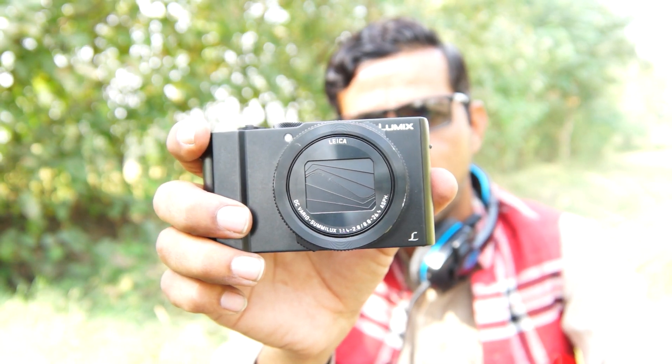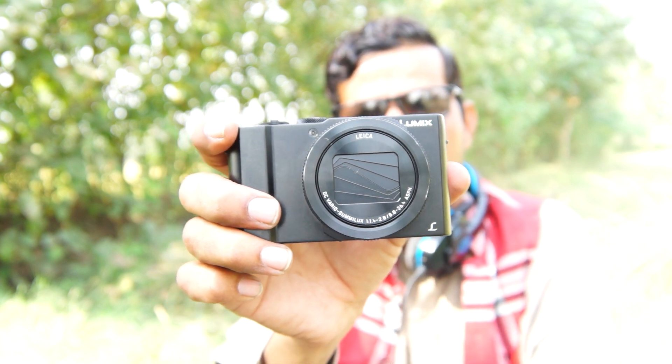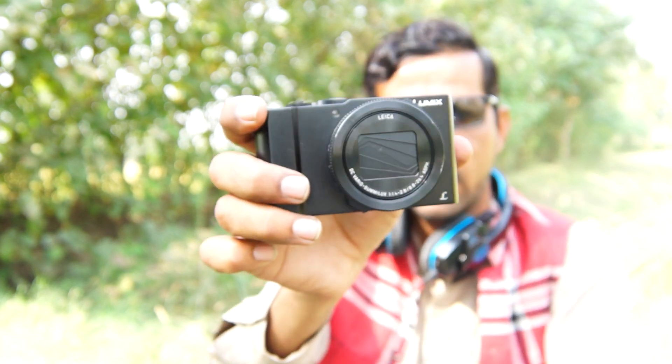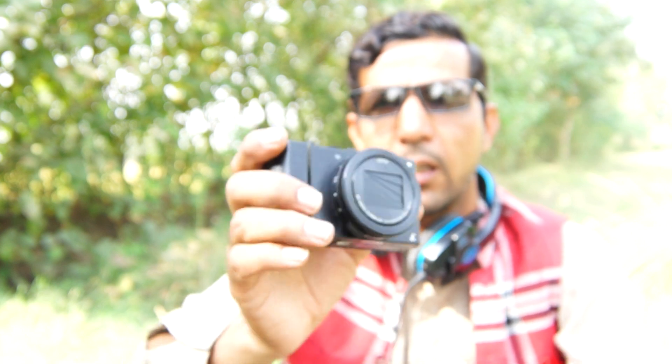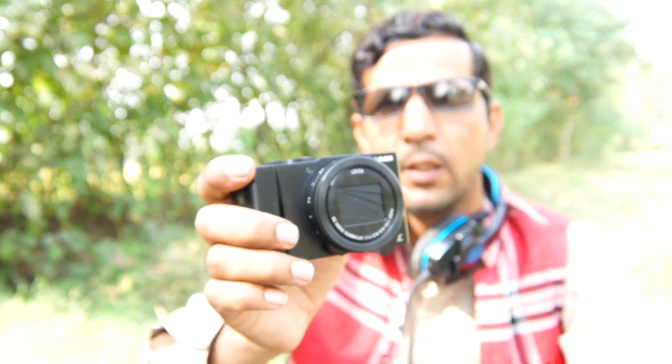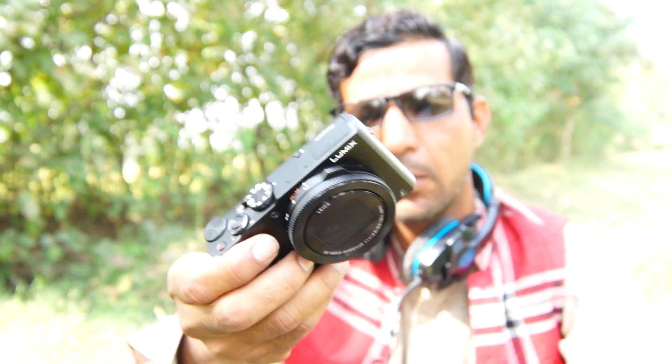With a 1.4 aperture for low light, this camera is especially made for astrophotography and astro videography. There are many cameras on the market right now — like the Sony RX100, Pentax MX1, Fuji XF1, and the Samsung EX-F2 1.4 camera — but this camera stands out.